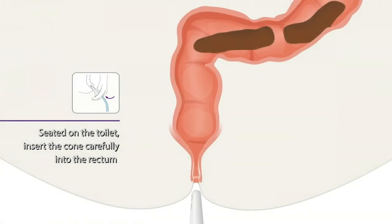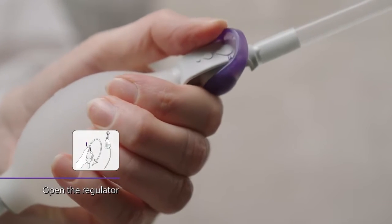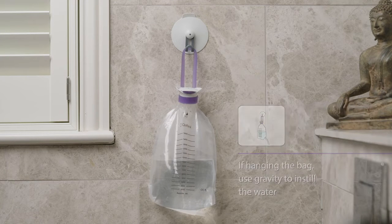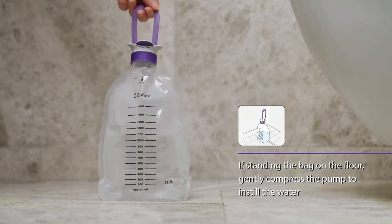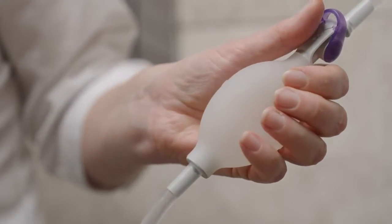Seated on the toilet, insert the cone carefully into the rectum. Open the regulator. If hanging the water bag, you can use gravity to instill the water — by using gravity, the water will slowly flow into your bowels. Alternatively, you can place the water bag on the floor and use the soft pump by slowly compressing it to instill the water. Only instill the amount of water advised by your healthcare professional.